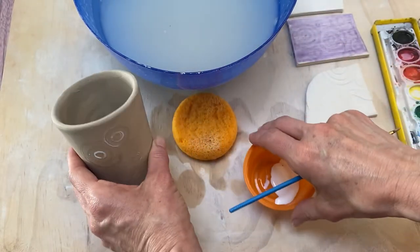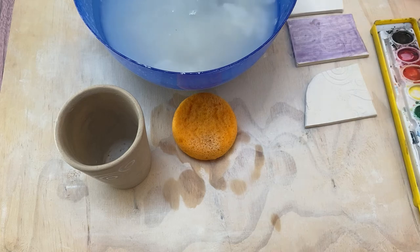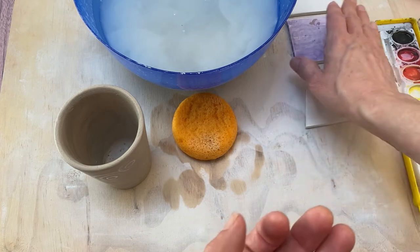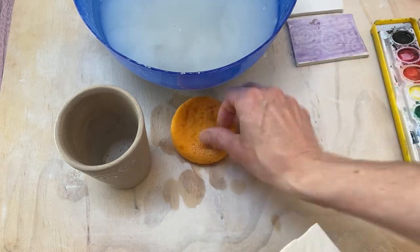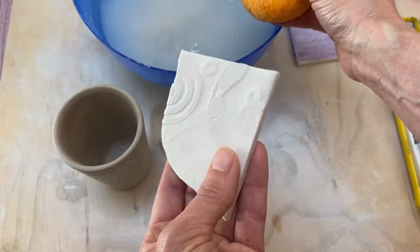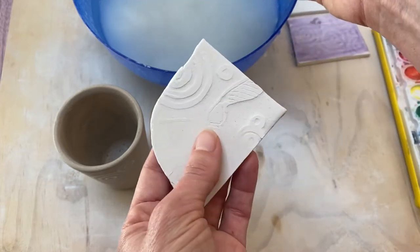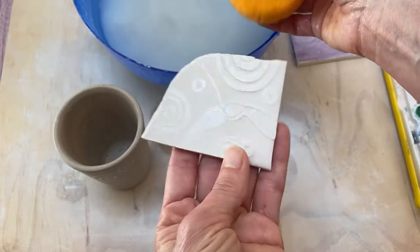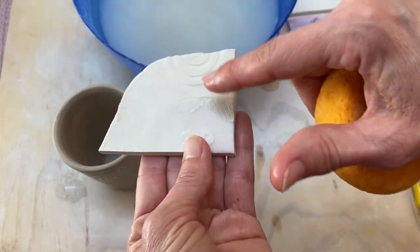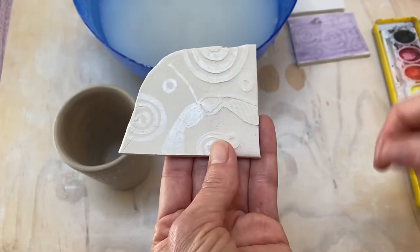I'm gonna set that down for a while so it can dry. Put some water in my paintbrush to clean that out, and when the Mod Podge on there becomes dry you can go back. You're gonna need a sponge and some water. I've already done part of this bone dry tile and you're just gonna start wiping away. You can see it's hard to tell where I started sponging, but you can see where the texture pops and every once in a while you catch a little shine from the resist.